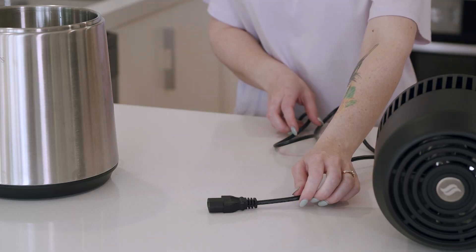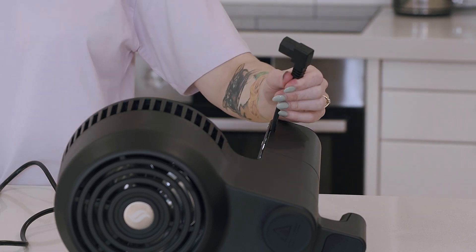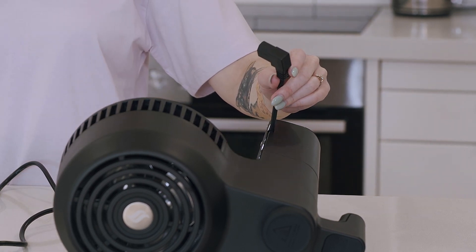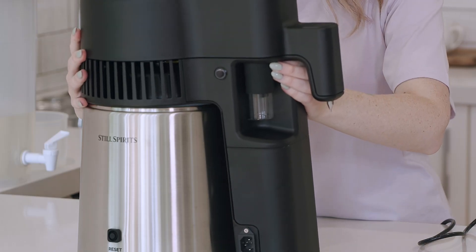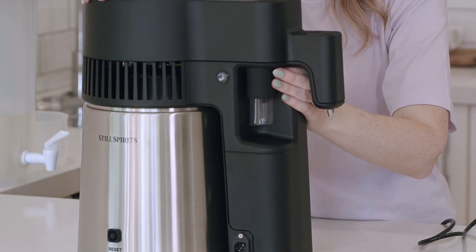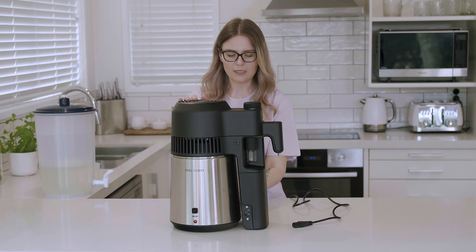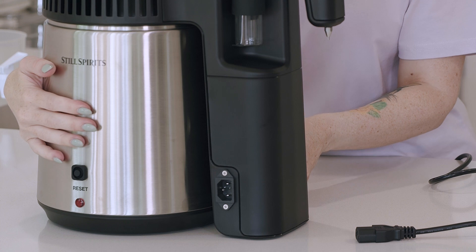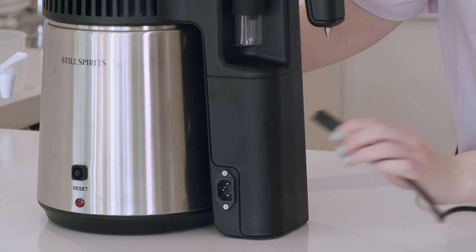Now we're ready to start distilling. Get your power cord ready. Once we've put the head unit back onto the boiler, take this plug and it will plug into the back of the boiler. Make sure that the rubber seal is not visible around the edge of the boiler — place that down firmly. Then plug the smaller plug into the side of the boiler, and this plug here goes into the front of the unit.